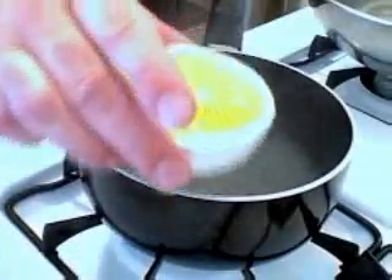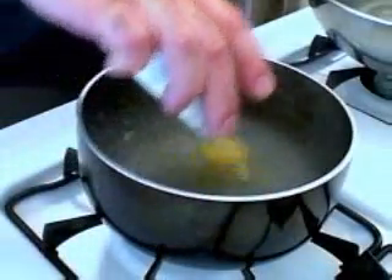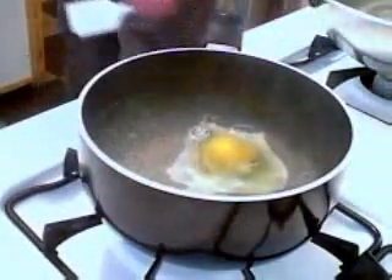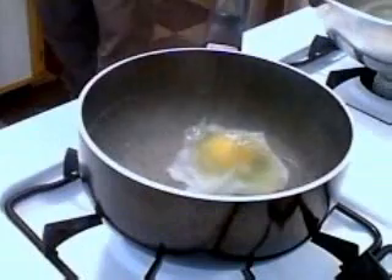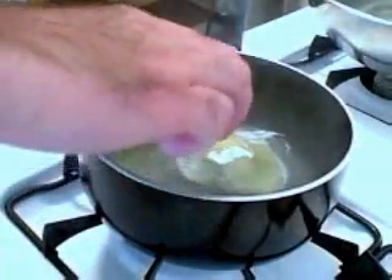The acid in the vinegar actually holds the egg white together — this is a huge trick. The other trick is that you need to use really, really fresh eggs. Old eggs are just going to disintegrate in the water; the yolk separates from the white and it's a mess. So you want to buy the eggs the day you're going to do your benedict.